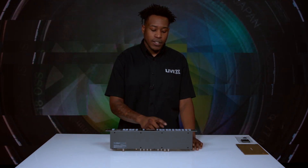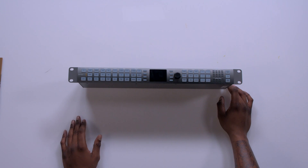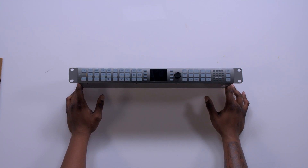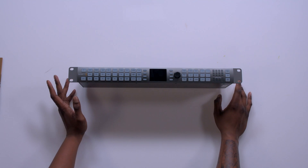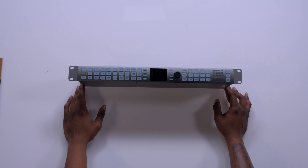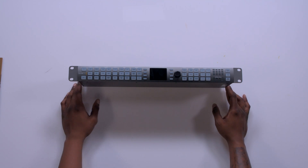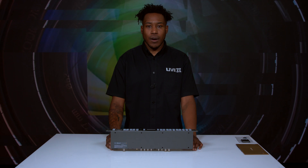And also our frame rates. We have progressive, interlaced, and PSF — that's what P and I stand for: progressive and interlaced, for those of you that don't know. Now we have our rates: 23.98, 24, 25, 50, 29.97 which is the same thing as 30, and 59.94 which is the same thing as 60. It's not exactly the same, but very comparable.